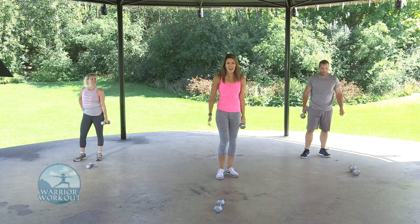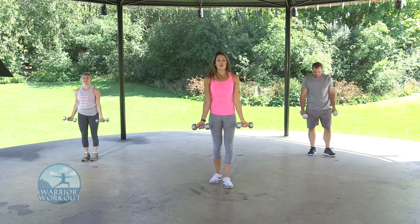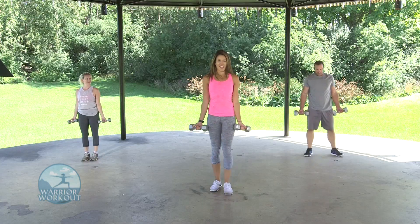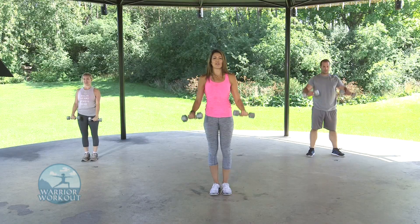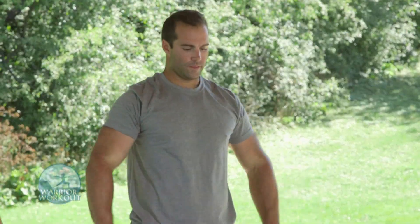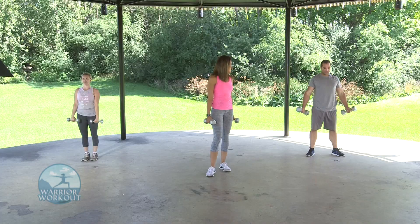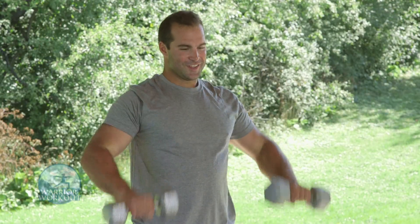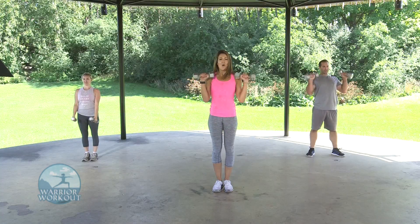A couple more exercises to go — we have our Zotman Curls. Pick up both weights, palms facing outwards. Three, two, one — up, rotate outwards, slowly bring it down. Rotate up and slow contractions down. Fight through it, keep pushing. Ten more seconds, last five — push through. Two, one.